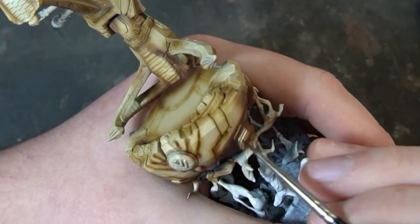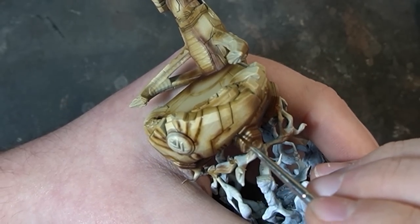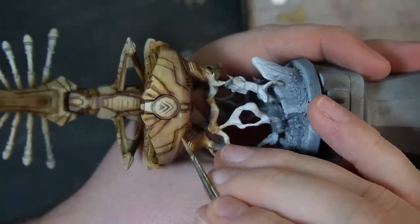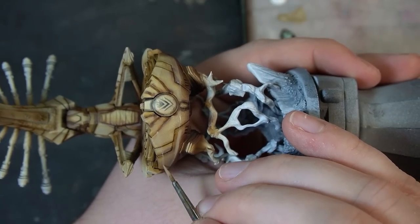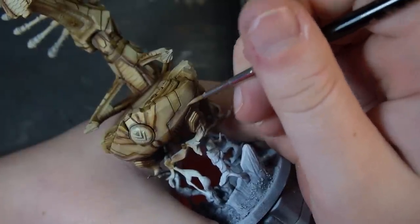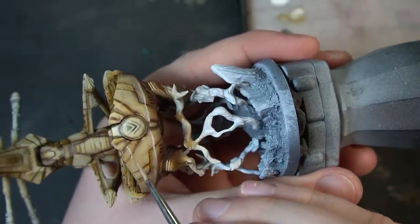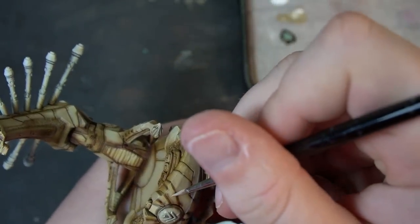Once we've got the shading done, we can go in with Agrax Earthshade and pin wash it as you would on a normal paint job. You get really nice depth where the deepest recesses blend out as a gradient to the Karak Stone bone color. Then with Cygor Brown, Karak Stone, and white on the palette, we mix up highlights — blend up from mid-tone, then add white for edge highlights. I was freestyling at this point. I felt the mid-tones had taken too much shading away and the highlights were way too bright, but that's okay — the airbrush blooming effect had caused shadows to overshadow a little unnaturally.